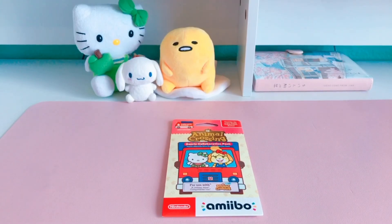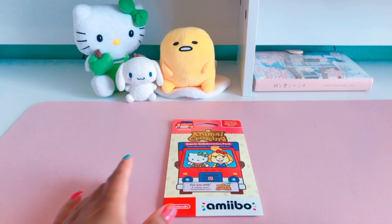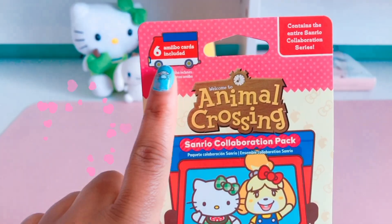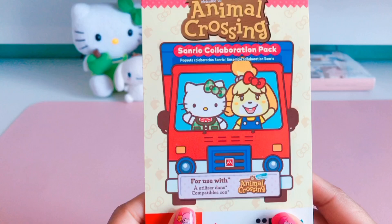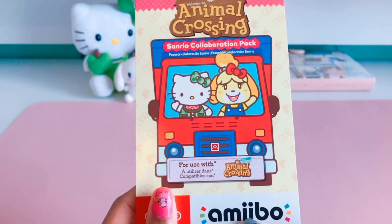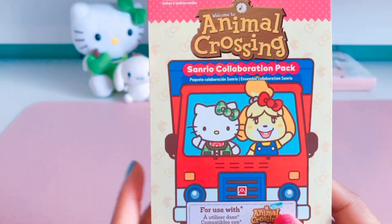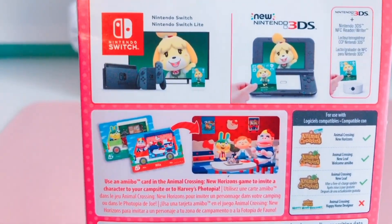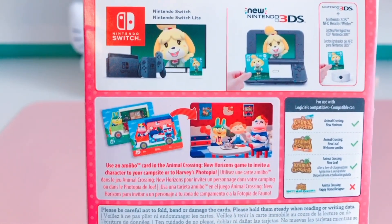Hey everyone and welcome back to my channel. Today I'm going to be unboxing the Animal Crossing Sanrio collaboration pack. This pack comes with all six amiibo cards — it says right here: six amiibo cards included. It's for use with Animal Crossing New Horizons, but on the back it shows you can also use it with New Leaf and Welcome Amiibo.